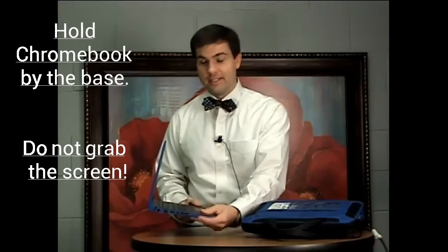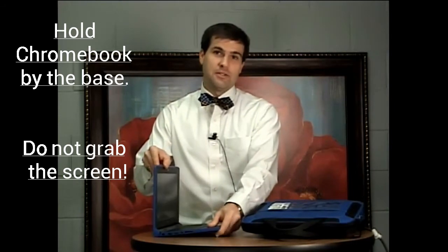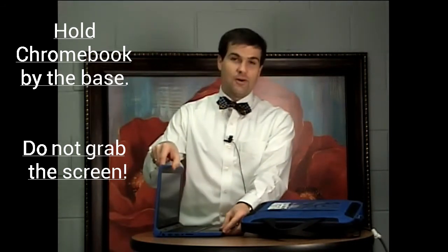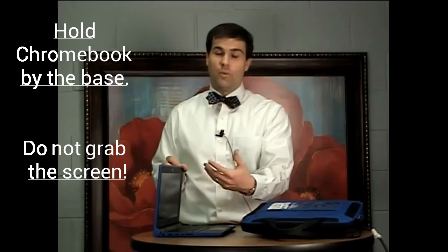As we look at how to properly hold the device, as you can see, I'm holding it by the base. Students, parents, and siblings, please make sure to hold the Chromebook by the base. Holding this Chromebook by the screen is something I do not recommend, as it can cause the LCD panel to crack or cause the device to have wires become loose, and therefore your child wouldn't be able to use it and a work order would have to be placed.